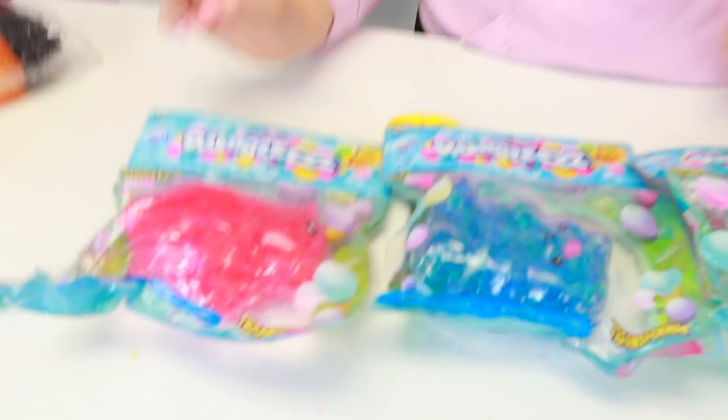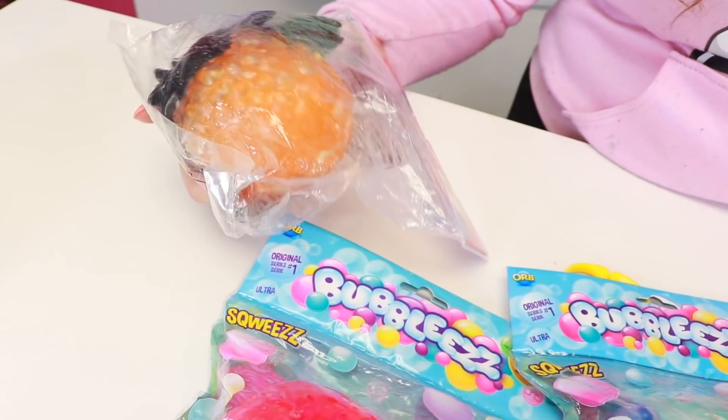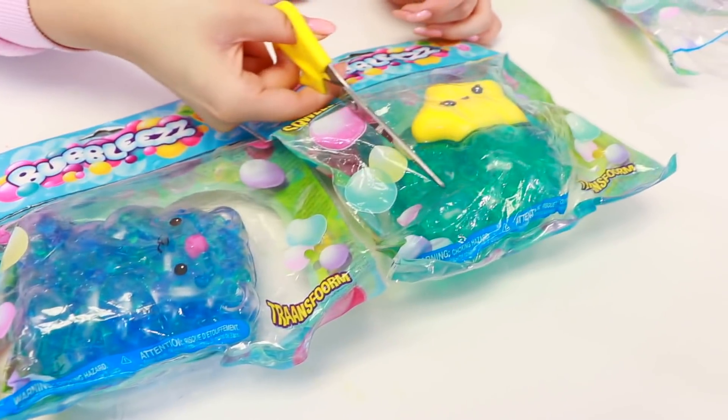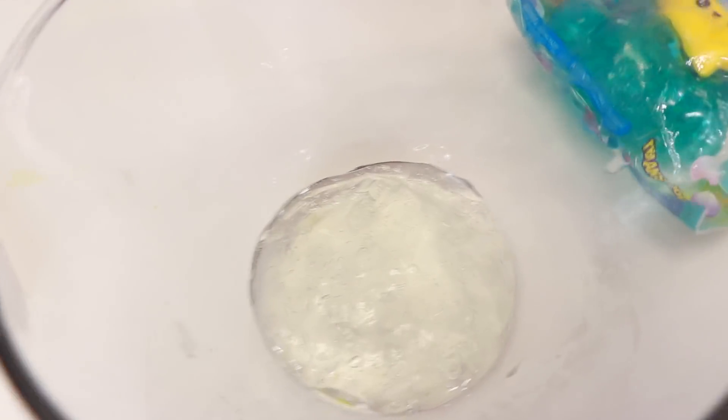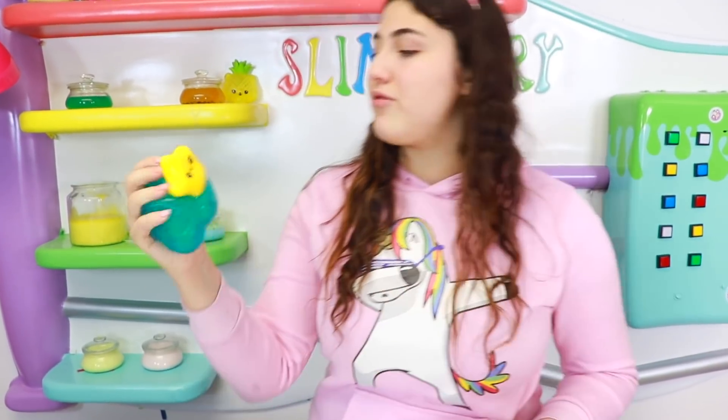That was pretty cool! Let's see which one we're gonna do next. Okay, so we have our bear, our porcupine, and then I think this is Ryan's. We're gonna have to cut that open. I think we're gonna do this one right here. Let's open this up. This one is a little cute rain cloud. Oh my gosh, look how cute that is! I like the design of it — it's really fun to squish.